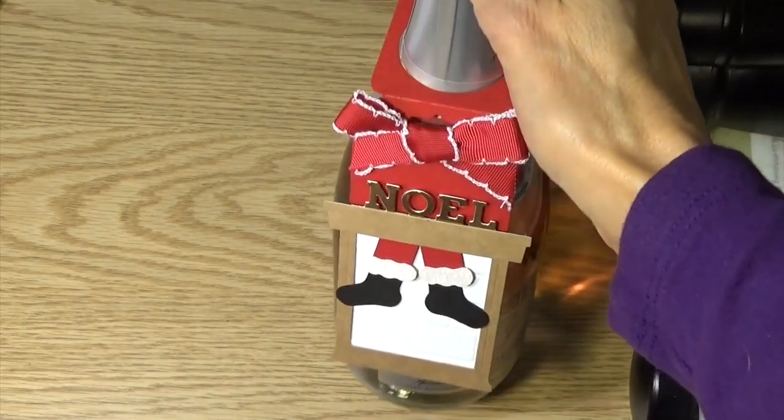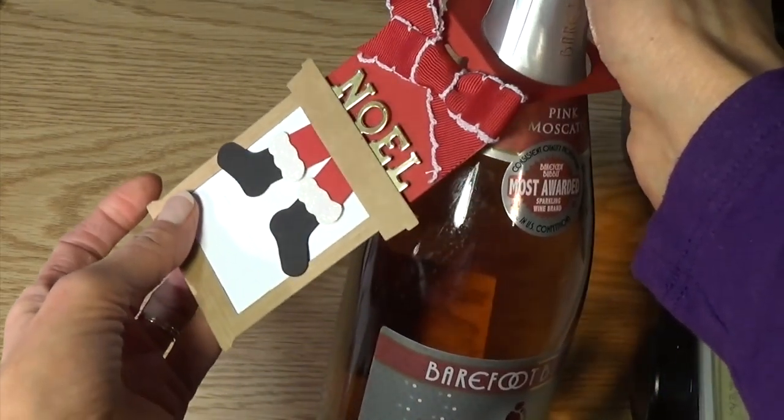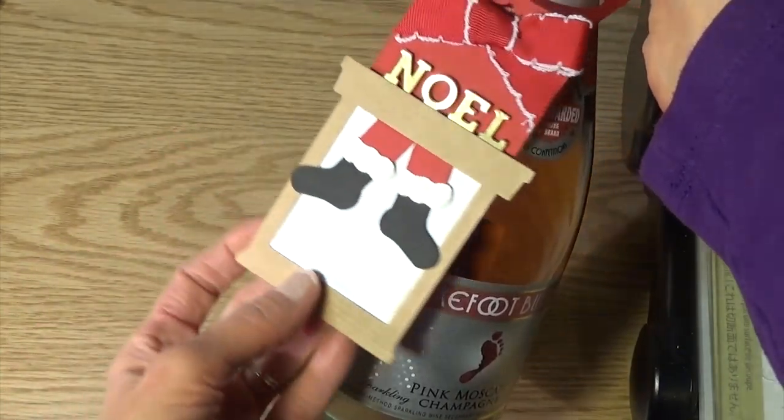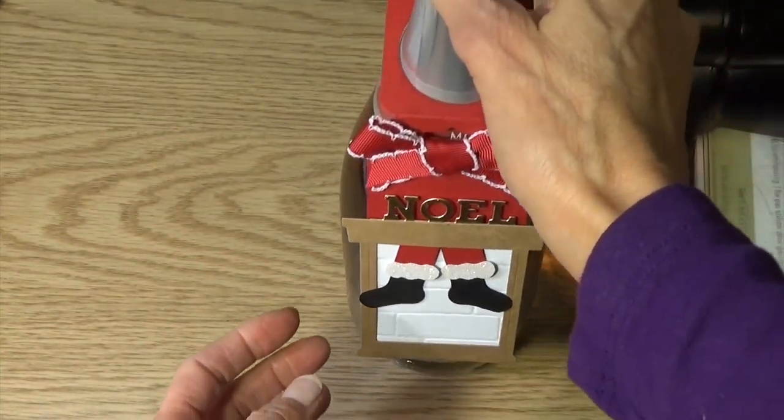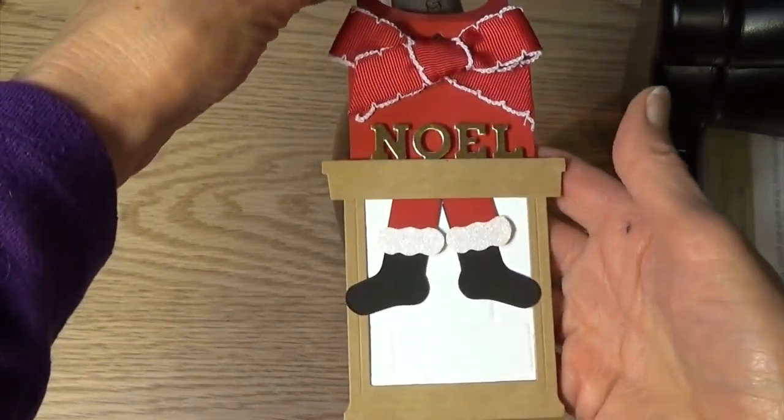Hi, this is Sue Stamfield with SueStamfield.com. Thank you so much for joining me today. Today I'm going to walk you through how to make this cute bottle tag for the holidays using the Cheerful Tags Framelit Dies and a bunch of other fun dies.